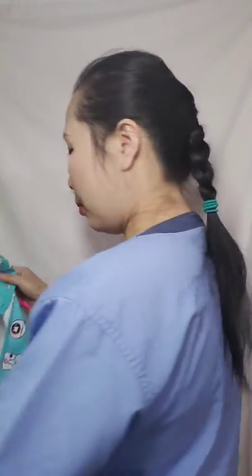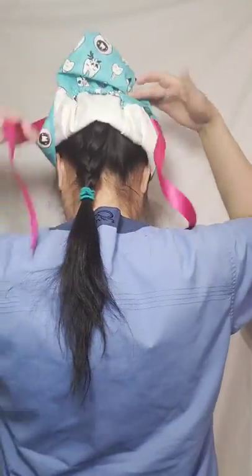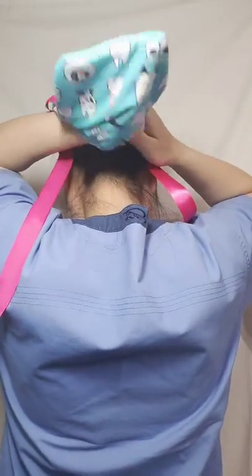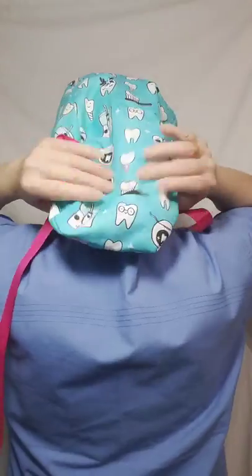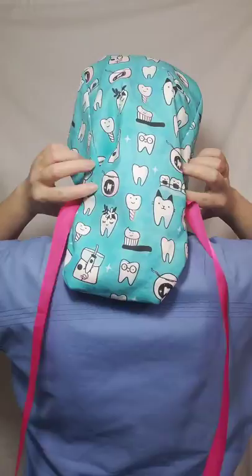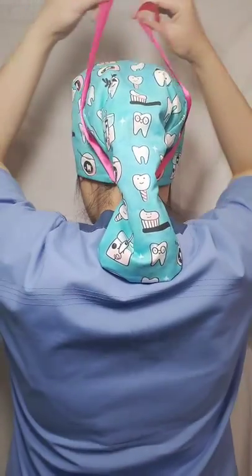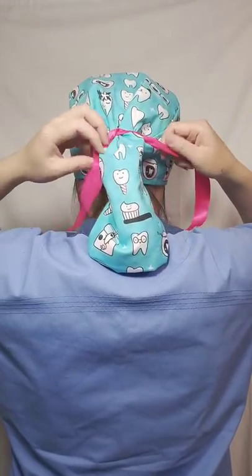To put it on: there is a pouch here. My hair is very small and thin, but you put it inside here and get it all in there. There's a lot of room. Then with the bands here you go underneath, cross them, push across the bowl, bring them up, and tie it.